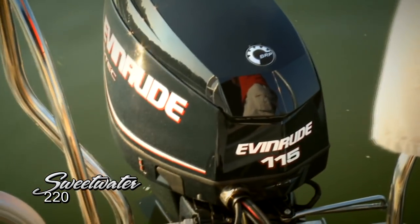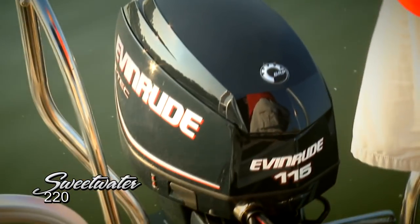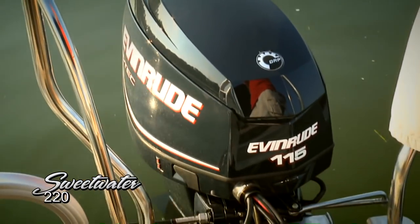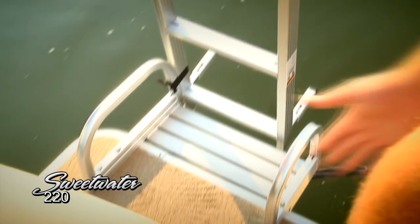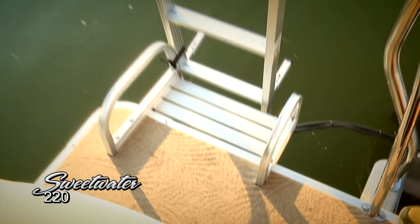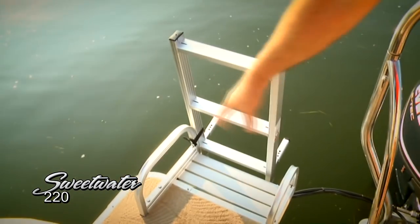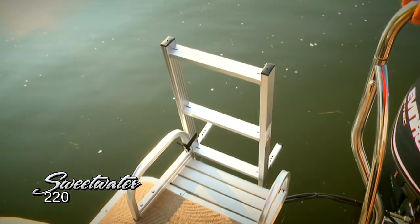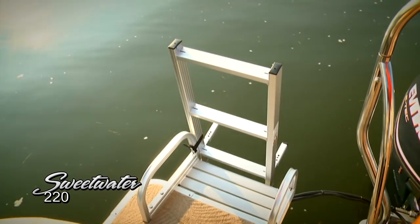This particular boat is rigged with an Evinrude 115 horsepower engine. One of the great things about buying a Sweetwater, though, is that you can get really any power manufacturer you choose. If you've been in the water, here's a really neat feature — you can see how wide this aft deck is, a good foot and a half. This aluminum ladder folds down into the water, and you've got a nice convenient step platform here. Use the aluminum handles to hoist yourself up out of the water.